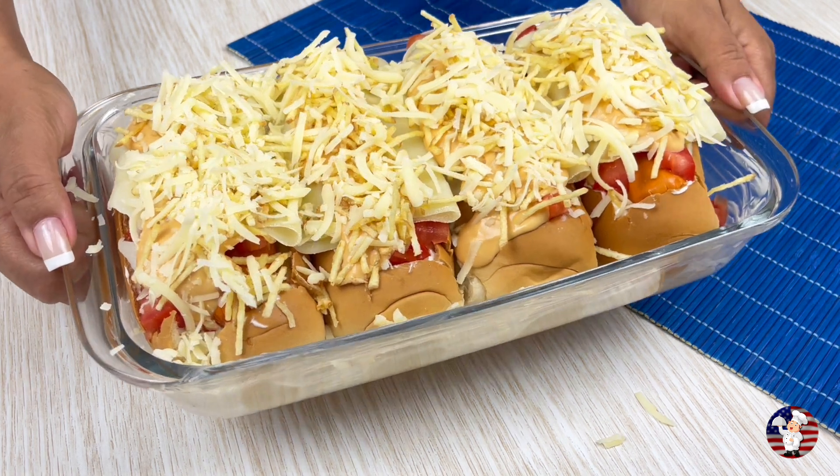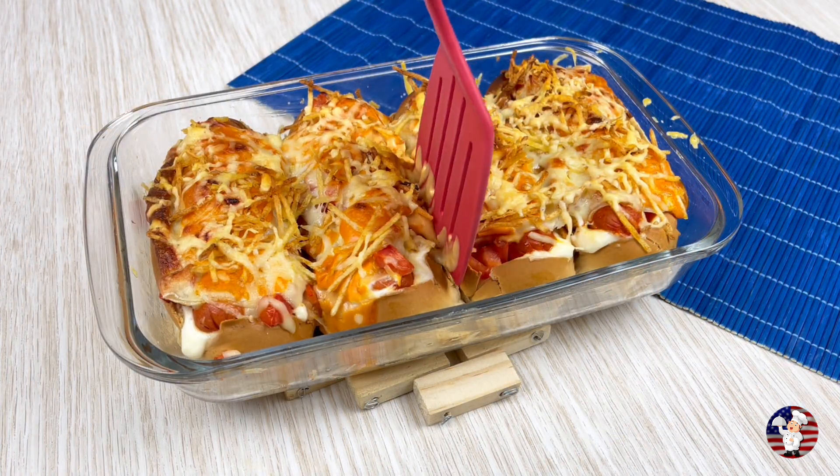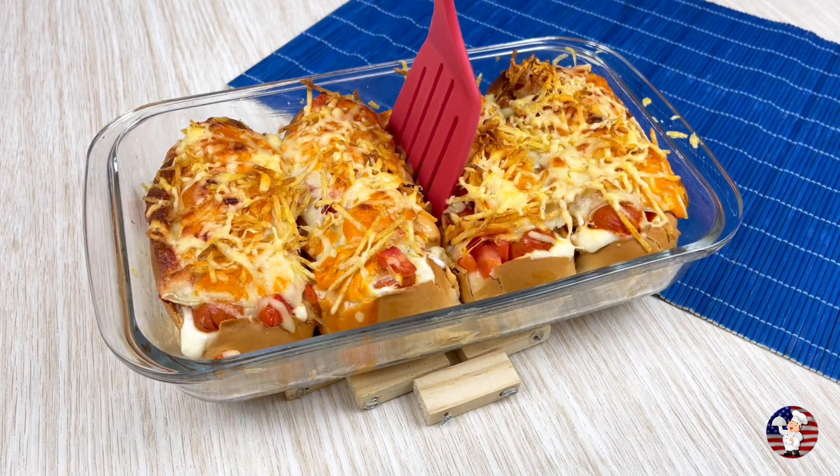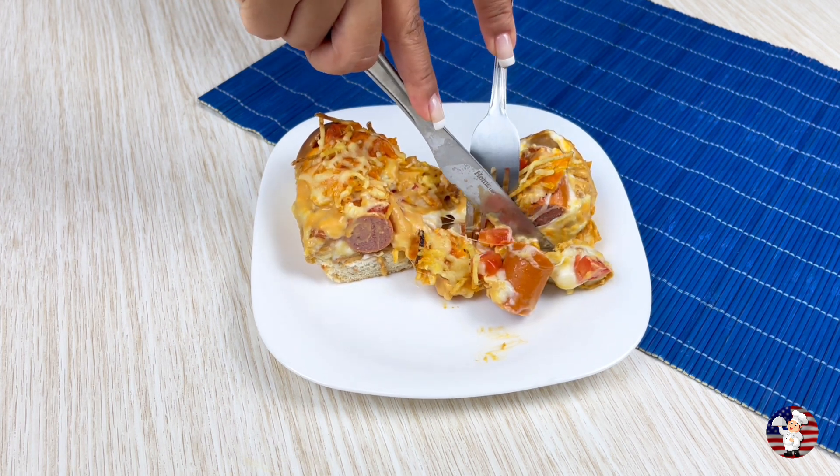And finally, some grated cheese. Take it to the oven for about 30 minutes and our delicious hot dog is ready. Super easy and delicious — until the next video.